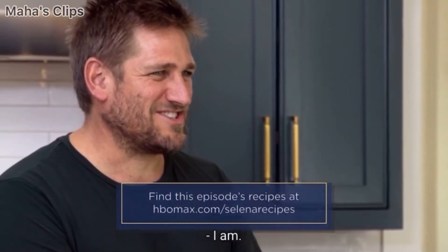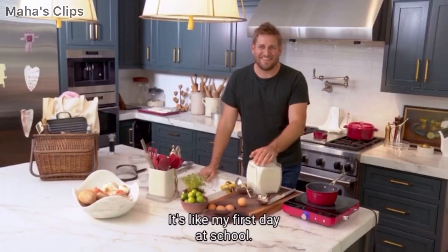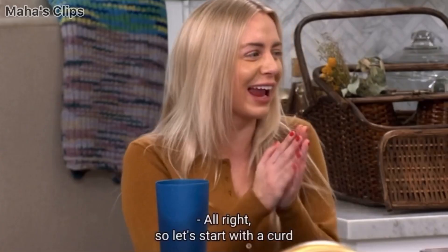You look a bit nervous. I am. How did you pick up on that? It's like my first day at school. It's going to be great. All right.